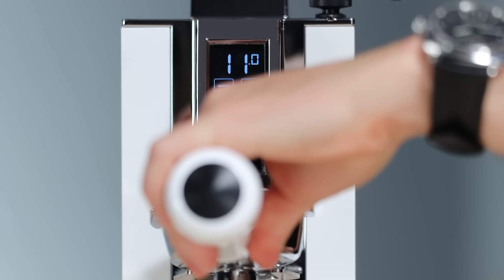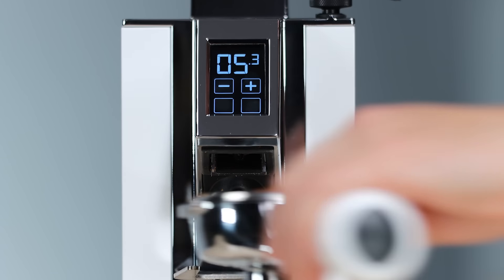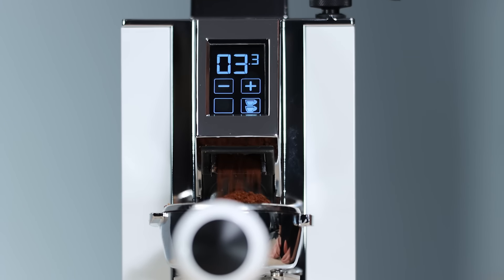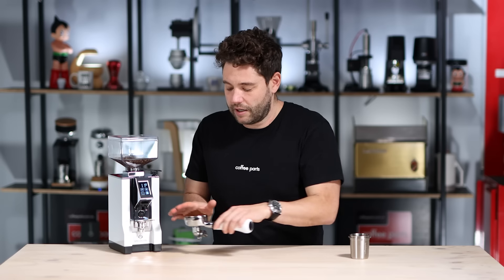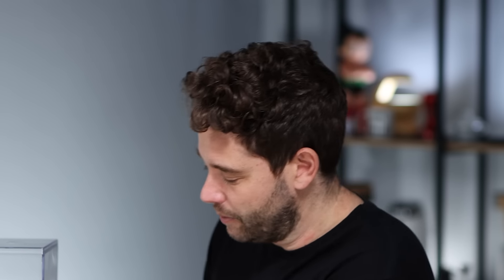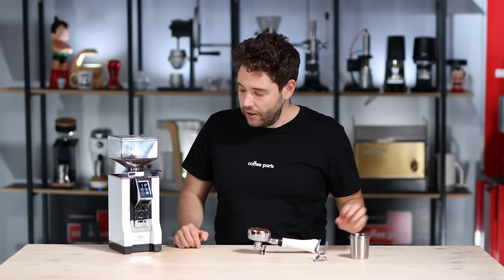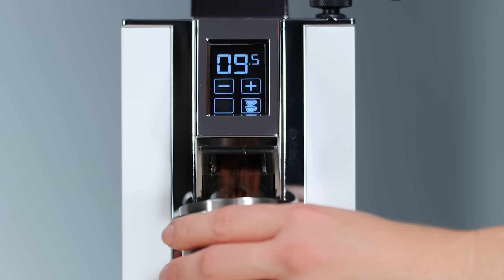Just get your portafilter and lock it in and it grinds — it is hands-free. If you want to stop it halfway you can, to collapse it down a little bit and keep going.